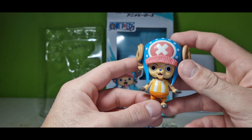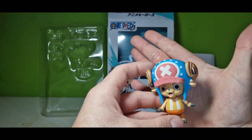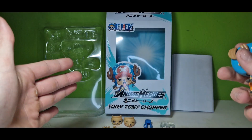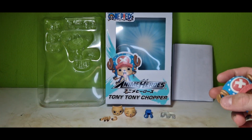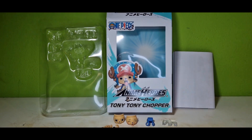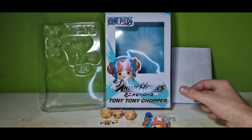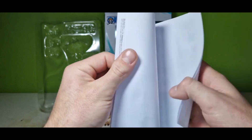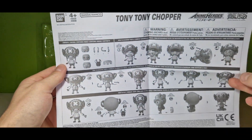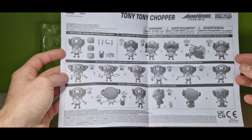We got Tony Chopper out of the box, and as you can see in comparison to my hands it's a pretty small figure compared to the others. But he's got a lot of accessories, and what I've never seen on these anime heroes figures is this — it's a whole description page just about using those accessories.